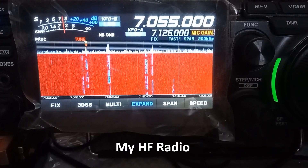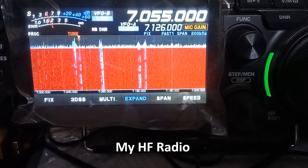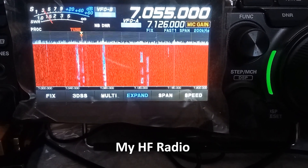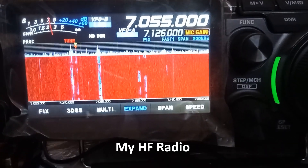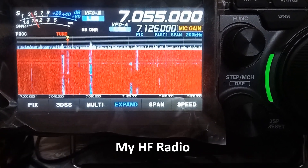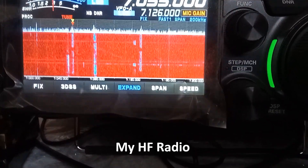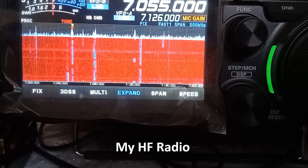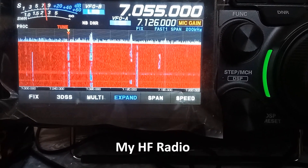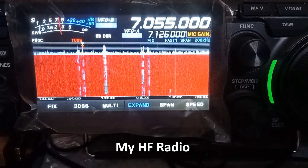Once you have an operating license, you can either purchase the necessary equipment or think of making it on your own — either fully or using kits available from various sources. Purchase of commercial equipment is likely to be expensive, and making it fully on your own needs a lot of skill. The intermediate option chosen by most new radio amateurs is building your setup using kits.